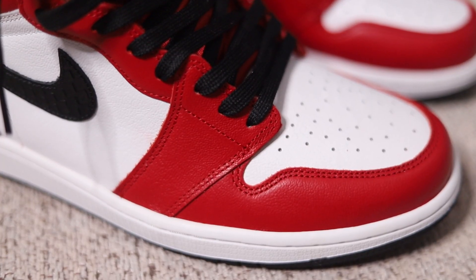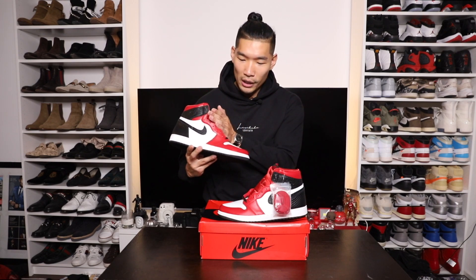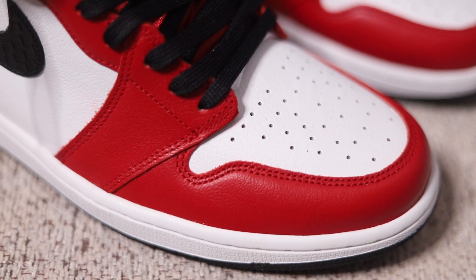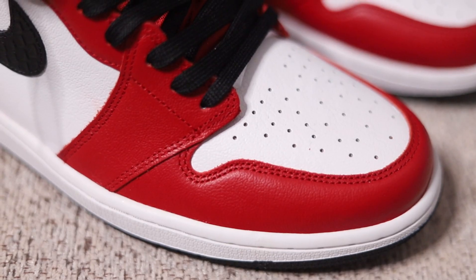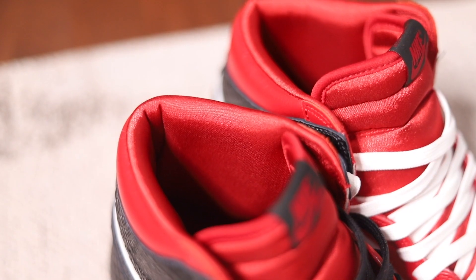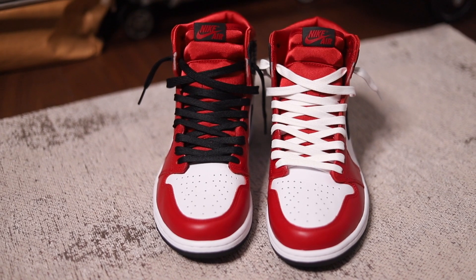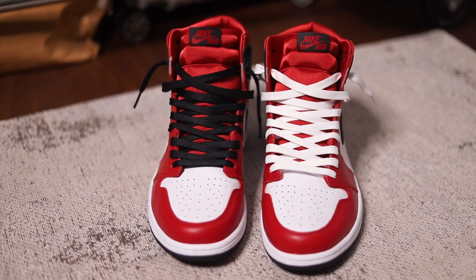On the front you have the red tumble leather material — kind of reminds me of the Chicago ones, the original pair. And then in the toe box you have tumble leather in white. Going up on the tongue, one of the special features on these Jordan 1 Satin Red is the tongue in this satin material in red. The satin material continues around the lining and also the inside of the sneaker. Right away, just by feel, it feels like a very high class, high fashion, luxurious pair of sneakers.